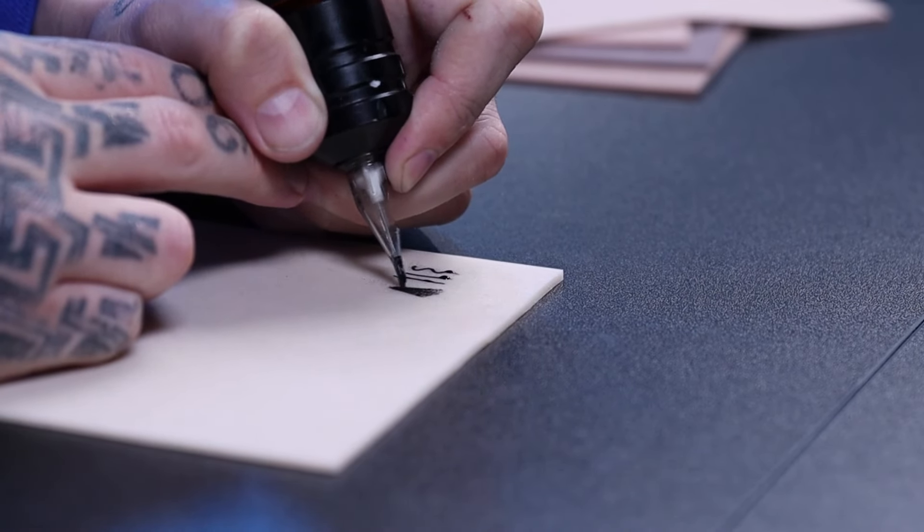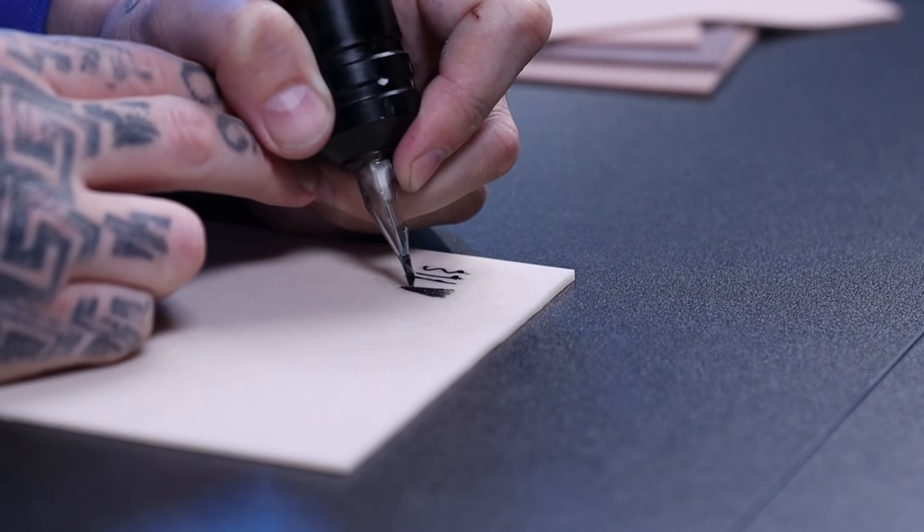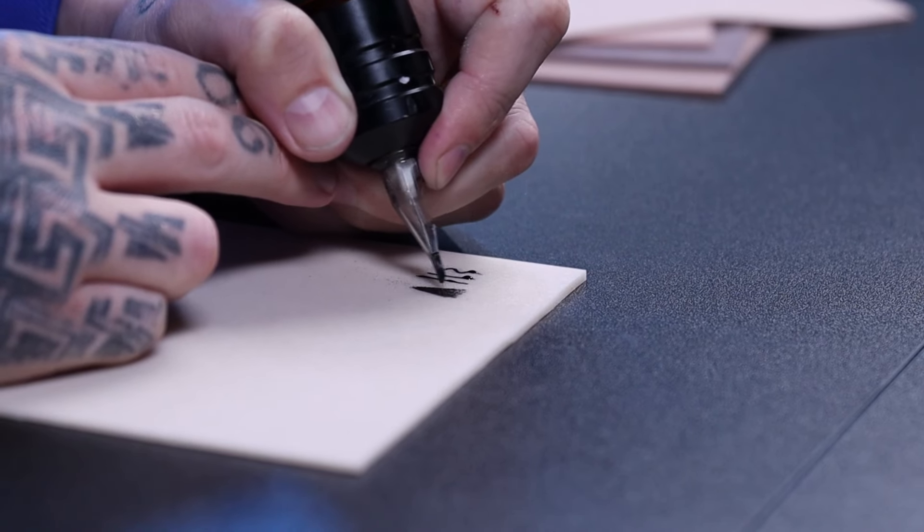For anybody interested who's brand new to tattooing, I've got a 30-day full course that teaches you all the basics using these mats — from line work, shading, stipple shading, you name it, recovery — and it's totally free of charge. There'll be links in the video. So this is how you would tattoo a mat: make sure you've got the ointment on, it gives a protective layer, then do your lines and shading exactly like you would on a person.